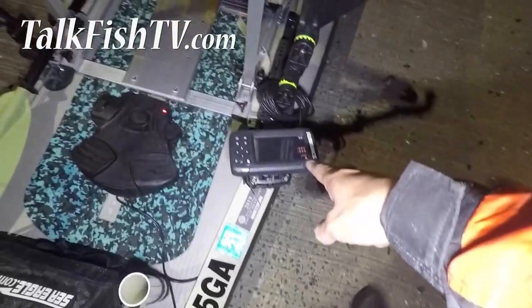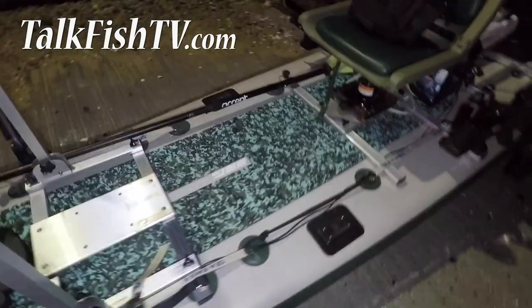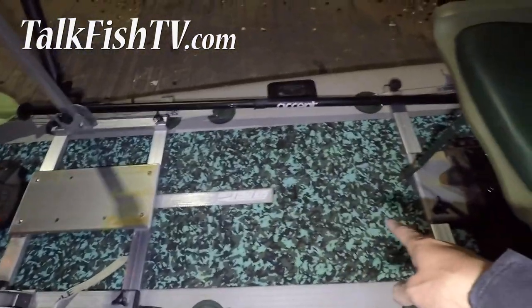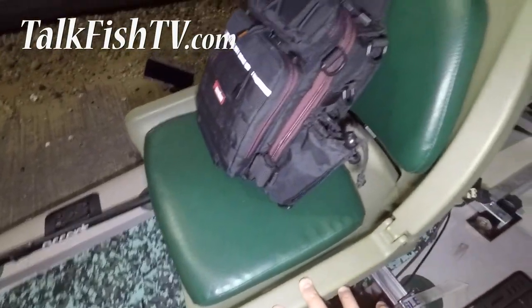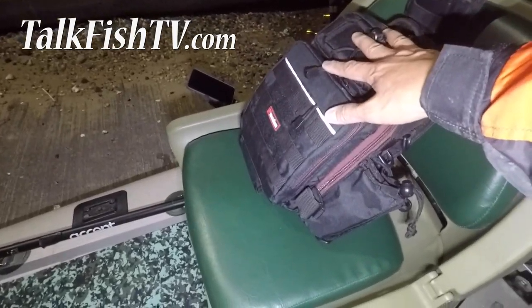I also have a Lowrance fish finder on the front — I believe this is a Hook 2 or cheaper model transducer. Built-in fish ruler, EVA foam pad. I removed some of the accessories from the middle so there's no trip hazard. Going down to the swivel seat — this is the backpack that has my tackle in it.